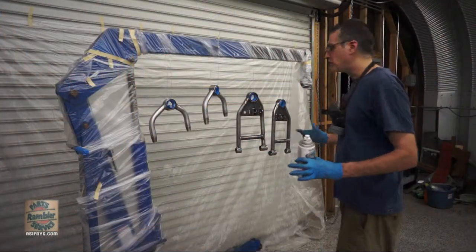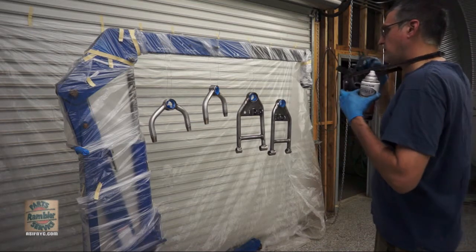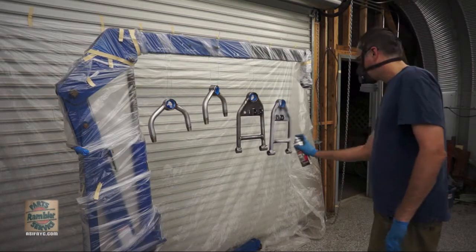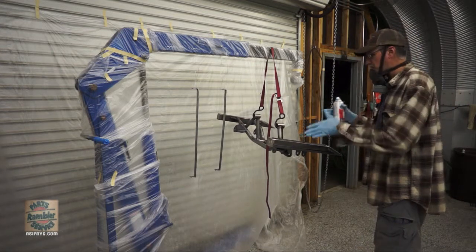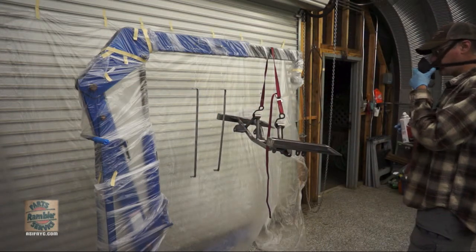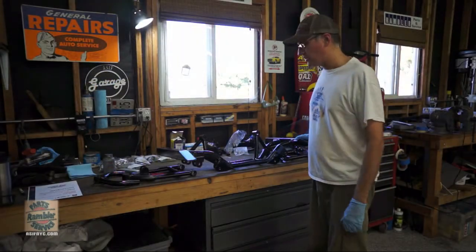The control arms are cleaned up. Using my engine hoist as a paint rack, I've got everything hung and I'm going to grab a can of primer-sealer. Last night I got the control arms painted, and tonight I'm doing the cage along with the fuel cell straps.